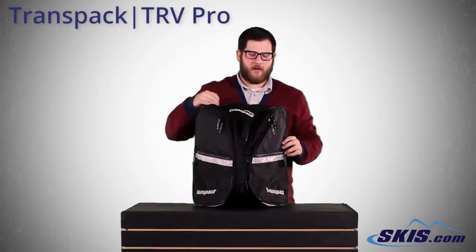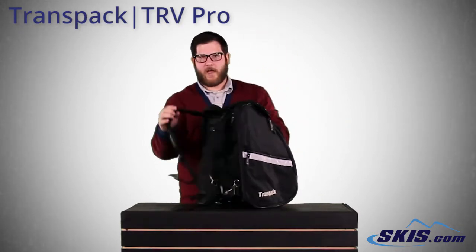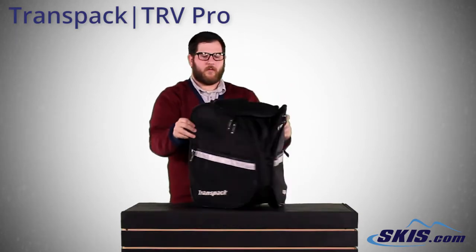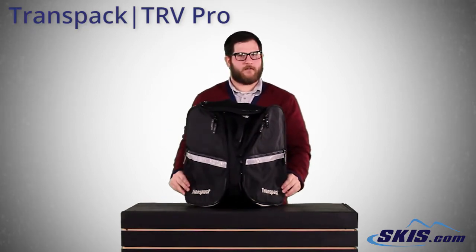Small handle here for carrying, and also really nice padded backpack straps that can be unhooked and tucked away when not using the bag. Really cool bag from TransPak — the TRV Pro.